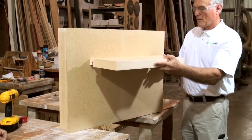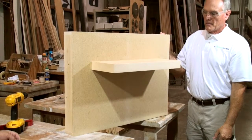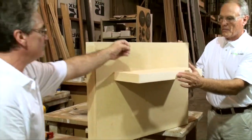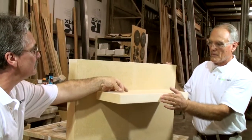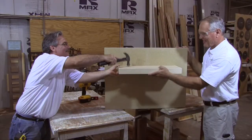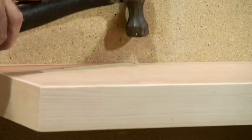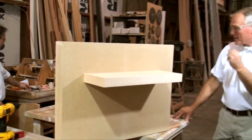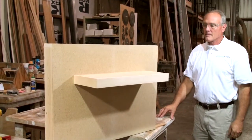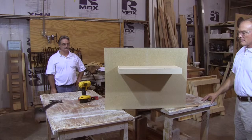You slip the shelf over the hidden bracket, pushing it all the way to the wall. Next, we're going to take some small brads and attach it to the bracket on the inside. Now that we've attached the shelf to the bracket, you have a wonderful hidden shelf that can be used for many lightweight items around your house.